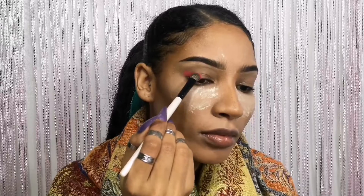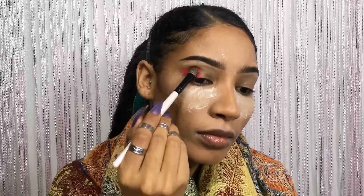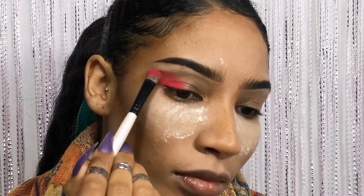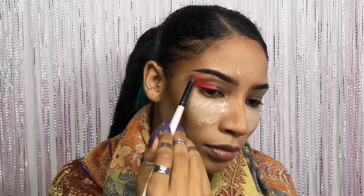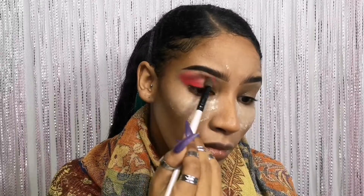I started off with a pink eyeshadow, just packing it on the outer V. Then I slowly started to blend it out up towards just under my brow bone and above my crease, taking my time to do so.